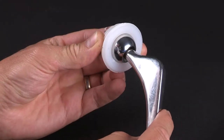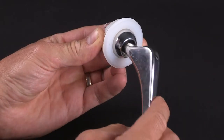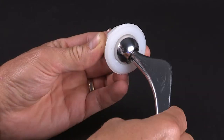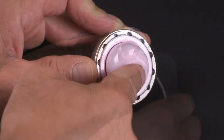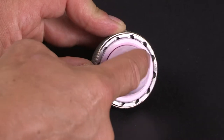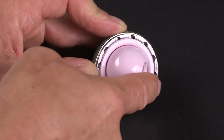A hip replacement involves removal of the worn out hip joint, replacing it with an artificial joint. A variety of different bearings are used depending on your age, level of activity, and the size and shape of your hip joint. Here, for example, we have a metal ball with a polyethylene socket, and here we see a ceramic head with a ceramic socket. Your new hip joint will either be cemented in place or secured with a tight press fit, otherwise known as uncemented. Both methods provide secure fixation allowing you to fully weight bear immediately post operation.